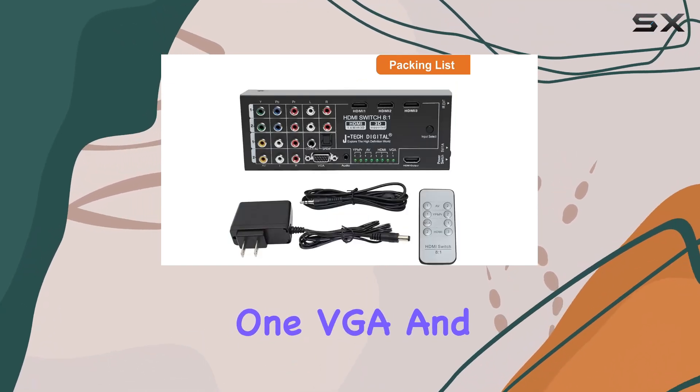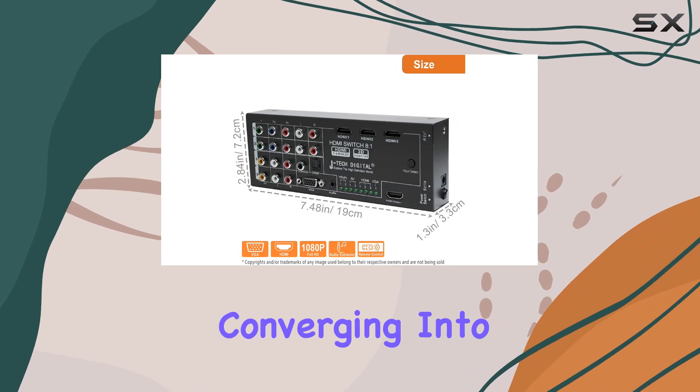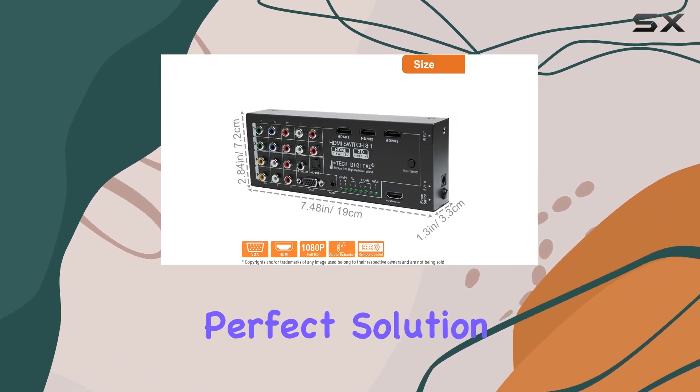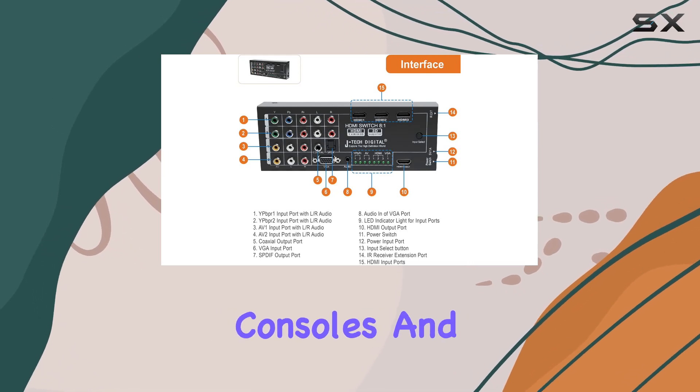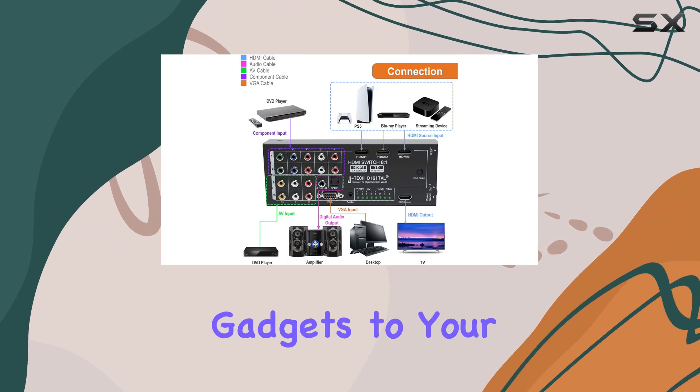Additional inputs include one VGA and three HDMI, all converging into a single HDMI output. This makes it the perfect solution for connecting various devices, from old gaming consoles and DVD players to modern HDMI-enabled gadgets.